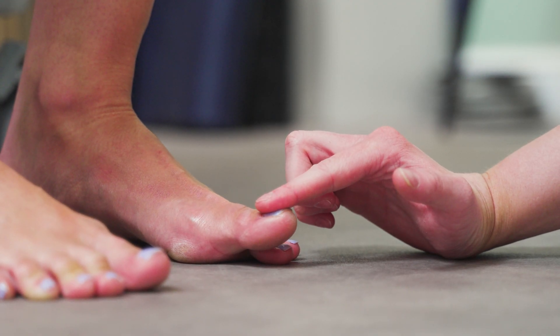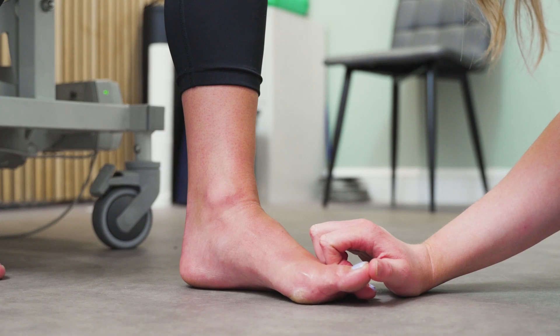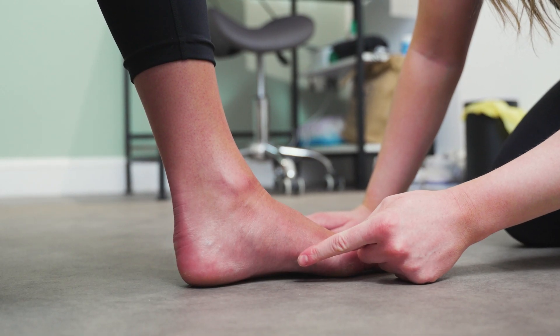When there is a lack of big toe extension, common compensations can occur. These can include turning your foot outwards, a loss of stability, a limited step length, decreased power production, and limitations on exercises like lunging and jumping.